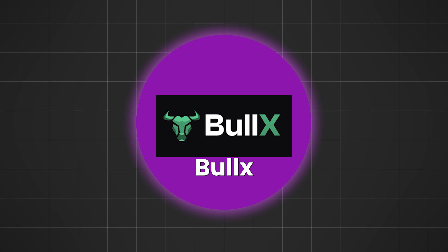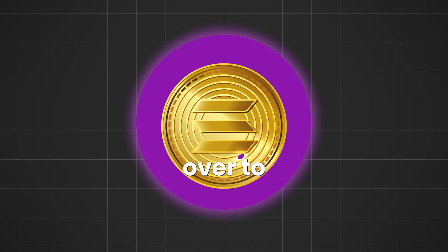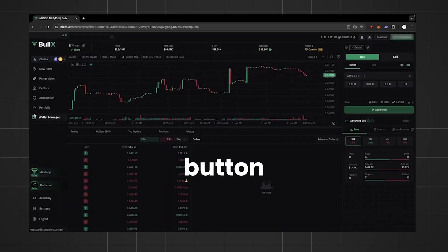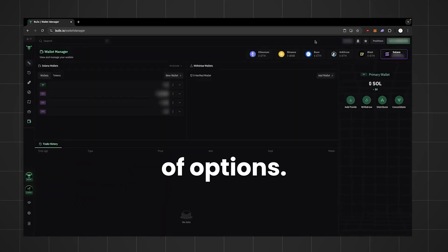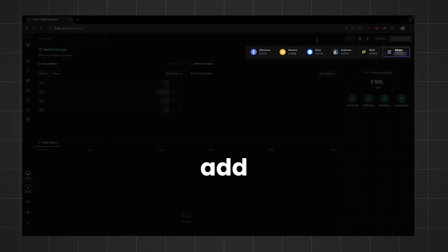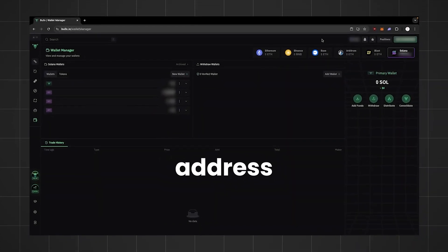Once you're signed up on BullX, you need to get your Solana into the BullX trading platform — send it over to your BullX wallet. To add funds, go to the Wallet Manager button on the left-hand side list of options. Then you will be able to select the currency to add. In this case, you're going to add Solana, and they will give you a QR code or a wallet address to copy and paste.